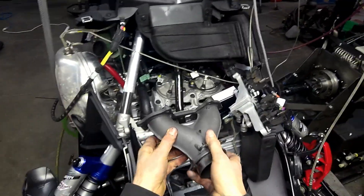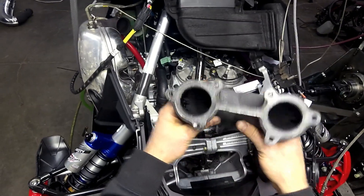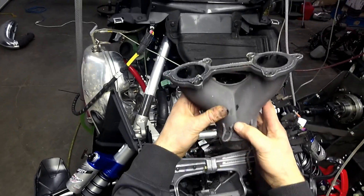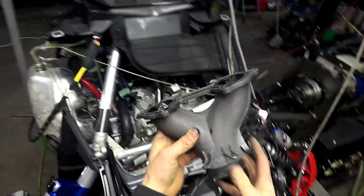Now when you go back together, just reverse the removal process and you'll be good to go. These Allens torque down to 18 foot pounds, and you want to start at the inner two and work your way out to the outer ones. That's it — Joey Stroob over and out.